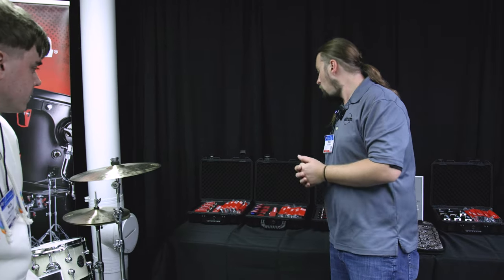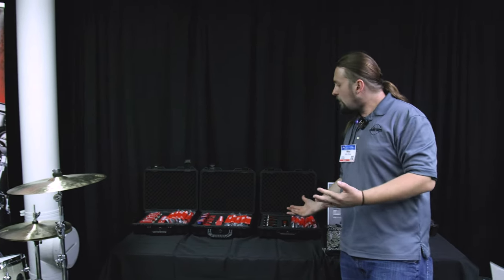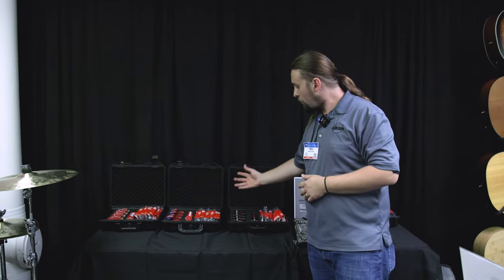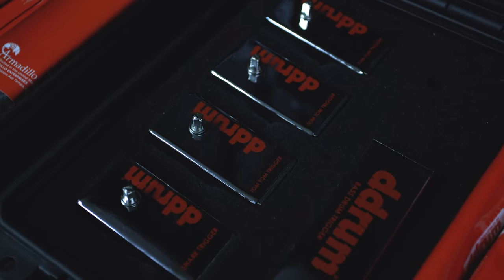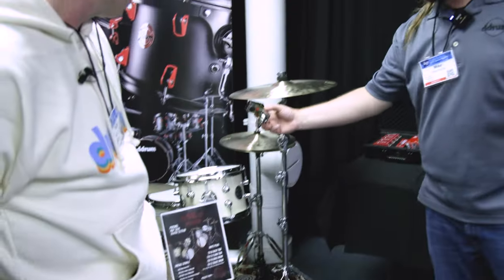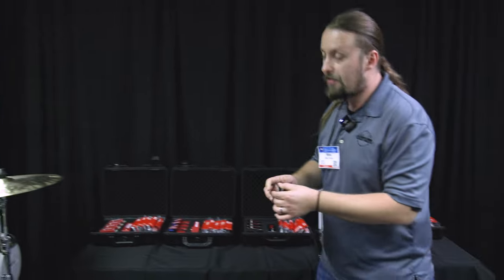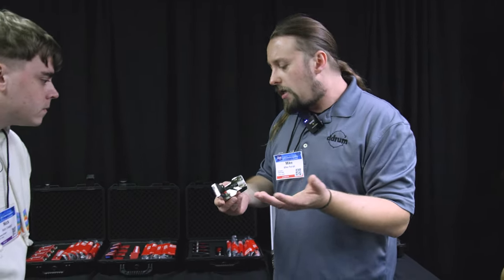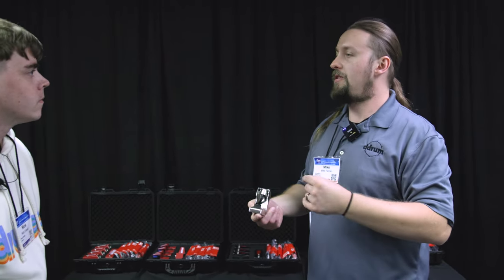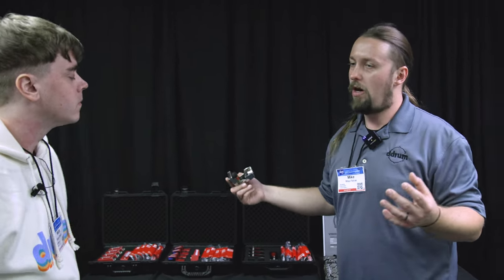Professional touring drummers prefer the Pro Acoustic because they like the secure connection and the metal chassis, since a lot of ones on the market have plastic that breaks. The Chrome Elite is basically based off the Pro Acoustic — the main difference is the chrome plating. A lot of people like this because it blends in with the hardware. Eric Singer from Kiss liked this, and Vinnie Paul — this was his favorite trigger to use live. It also has an updated transducer to work with newer module brands on the market that have more parameter adjustments.